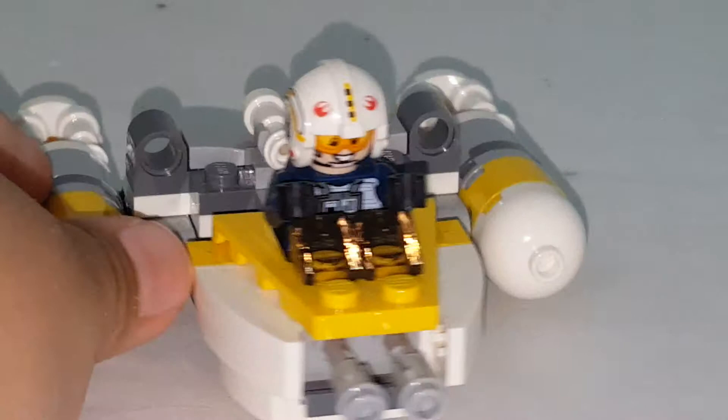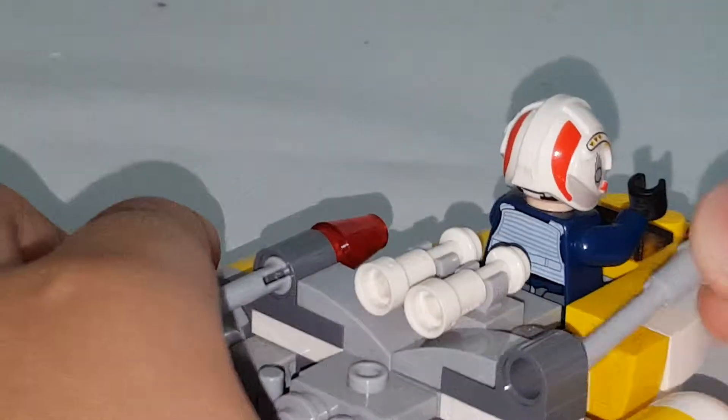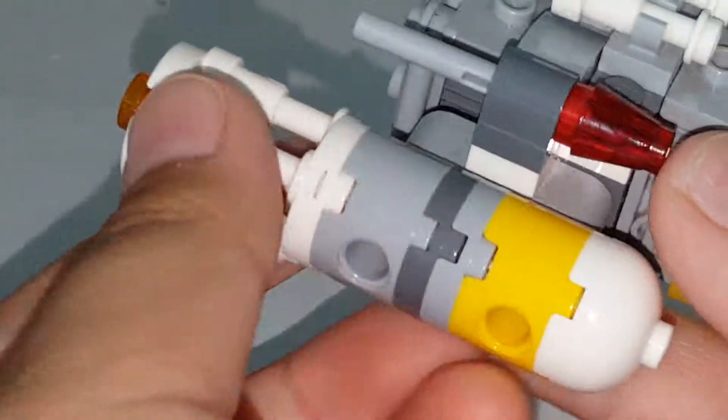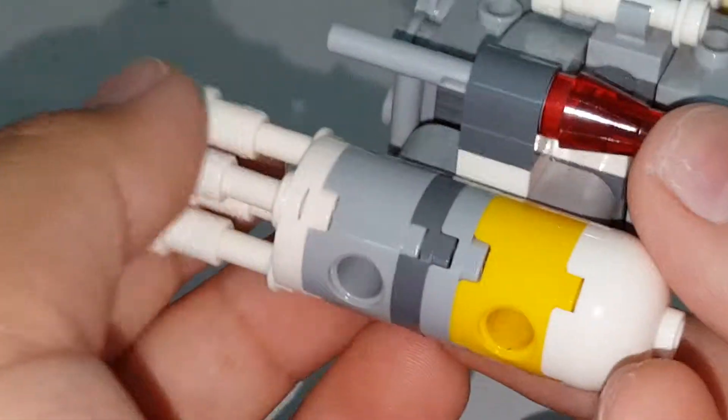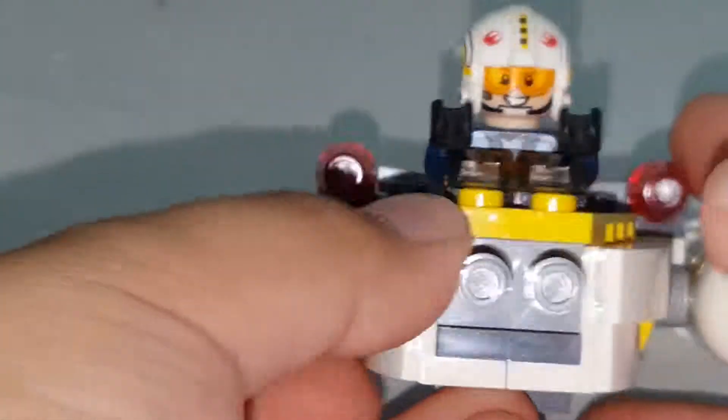That's really it for the build. You can also put the push missiles back in when you're done using them. I really like the way the wings are built — I just can't stop saying that it looks nice. I believe this was supposed to be in gray, but you can see how it attaches right here — it just goes on the Technic pin, and you can put it back on. So yeah, that is really it for the build.